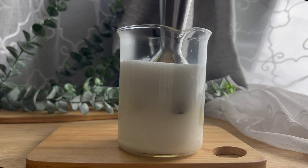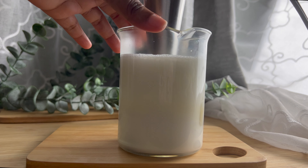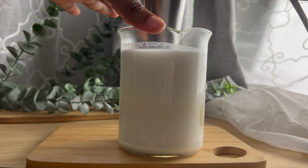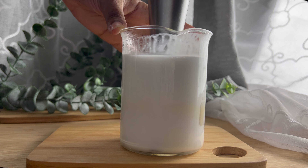Now we're going to blend using our immersion blender. A shear mixer is very important to ensure that the emulsion is completely uniform and has combined evenly. I blended for about a good 10 to 15 minutes on and off. This is still piping hot, so be very, very careful.